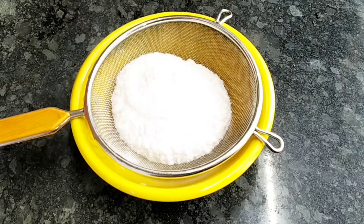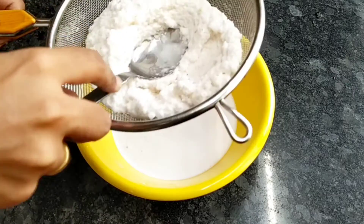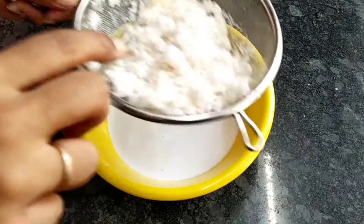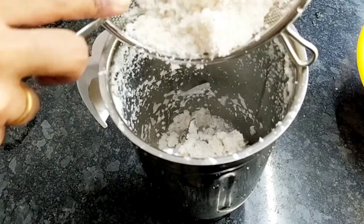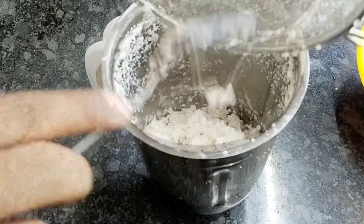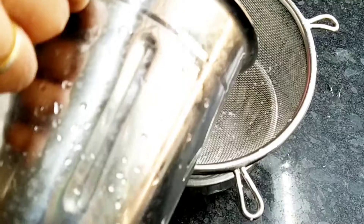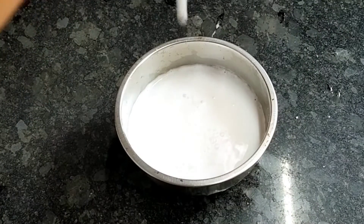We will add 1-5 of the dough. Now we will add 1-2 of the dough.